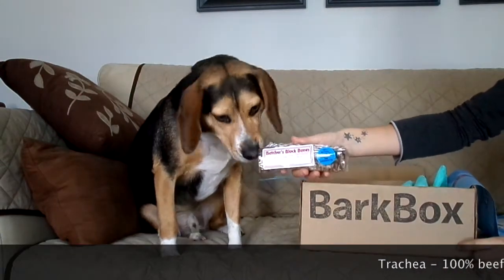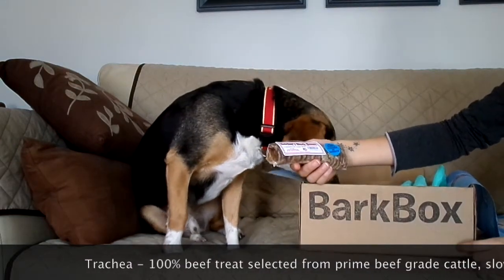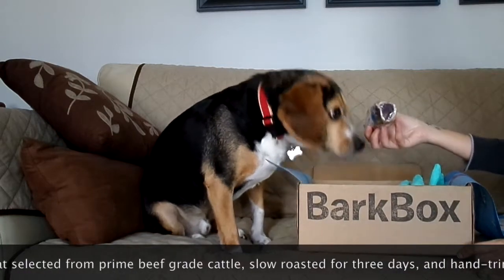So then we have butcher's block bones. I like how it says 'not for human consumption' and 'do not use on carpets.' Look, Snoopy, you're gonna have fun with this one.